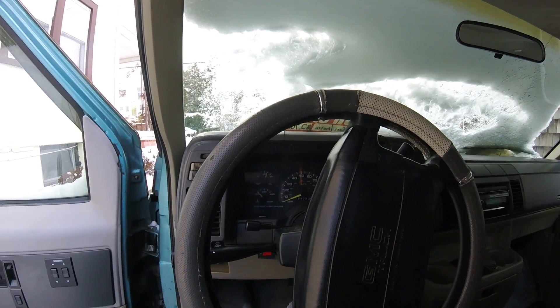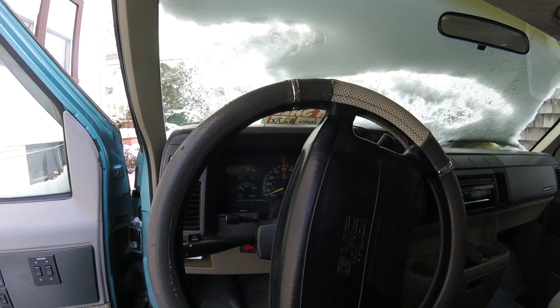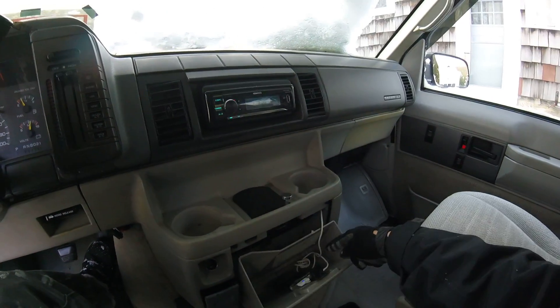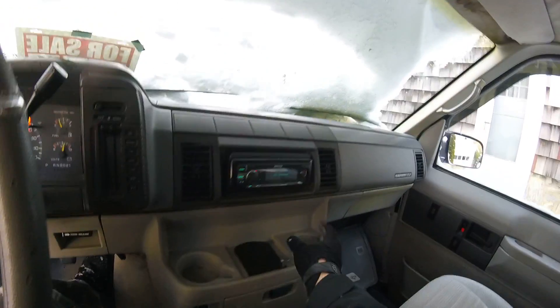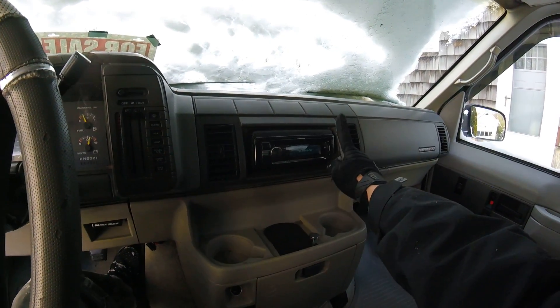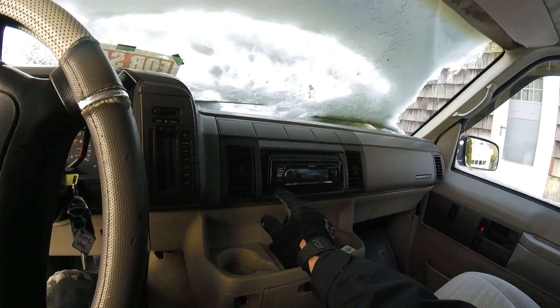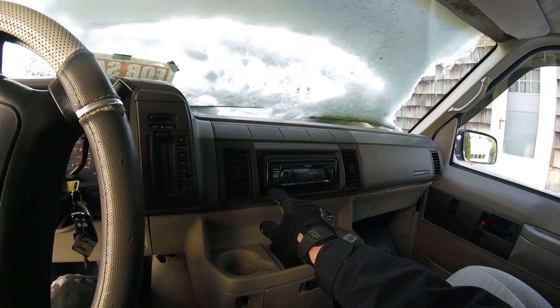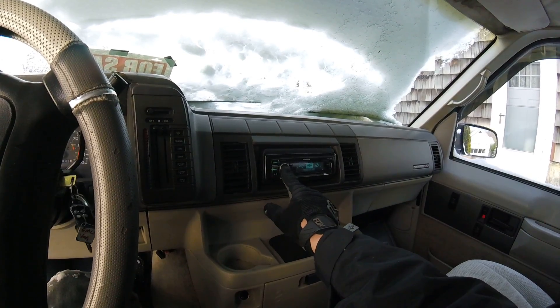Definitely cold out here. It's got an iPod connected in here that runs to a back USB, and then you have a front USB and a CD player too. My iPod's not charged — it's like 20 years old.